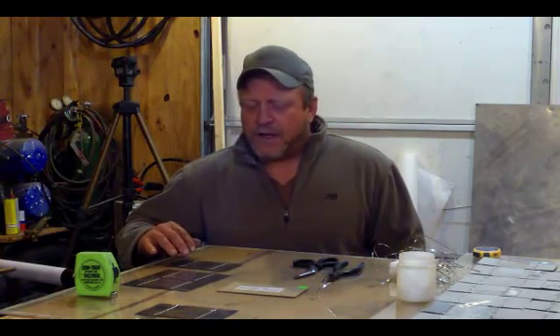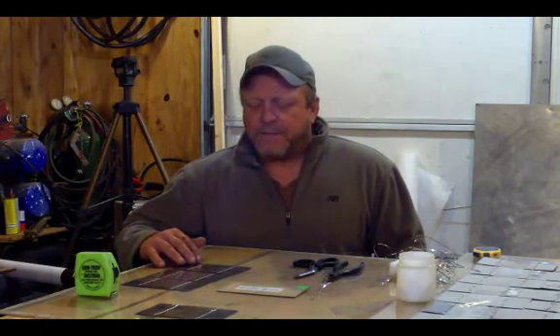Hi, Brett here today with Shysky.com. Today I'm going to teach you a trick on how to tab solar cells. You have the option when you're ordering your solar cells to have them pre-tabbed or non-tabbed. We're going to be going today with the non-tab.